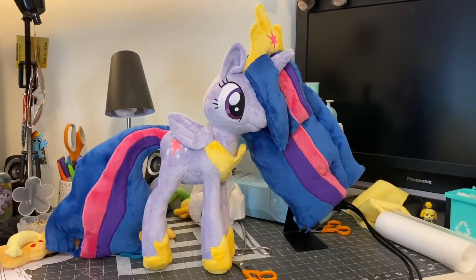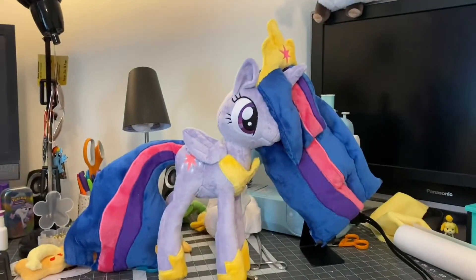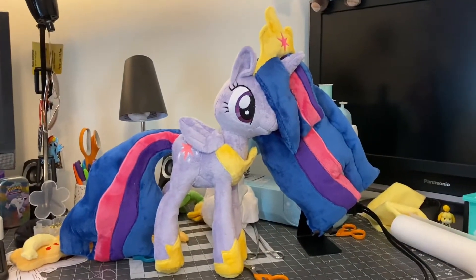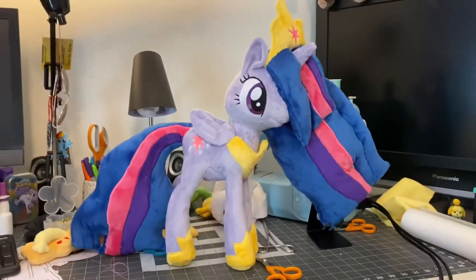Hello, everyone! This is Princess Twilight Sparkle for the finale — spoilers! Excuse me, that's my desk. I am in the middle of making a ton of ponies and some slingshot bodies for extra body work.